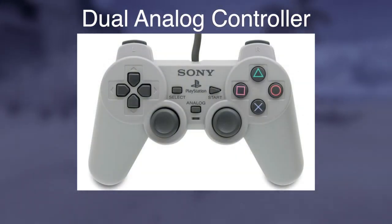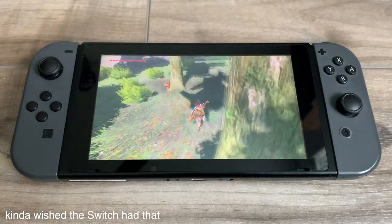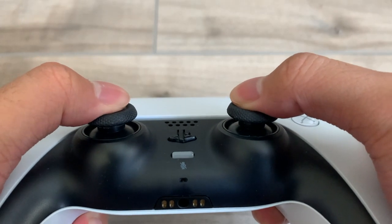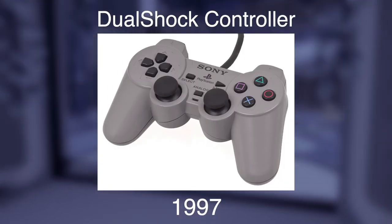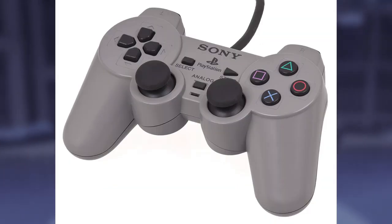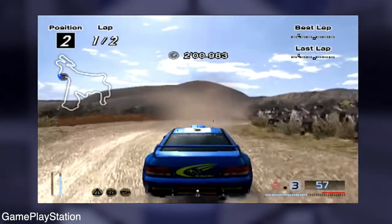Eventually came the Dual Analog controller for the same PlayStation in 1997. It adds two analog sticks and an extra button to toggle the analogs on and off, because at the time people asked why they'd ever use them. Adding two sticks is already genius enough, but another stroke of genius is that the sticks click in and hide two extra buttons underneath — a fantastic way of adding more functionality in subtle ways rather than just putting on more face buttons. Then came the DualShock later that same year, which adds rumble capabilities — thus, shocking.